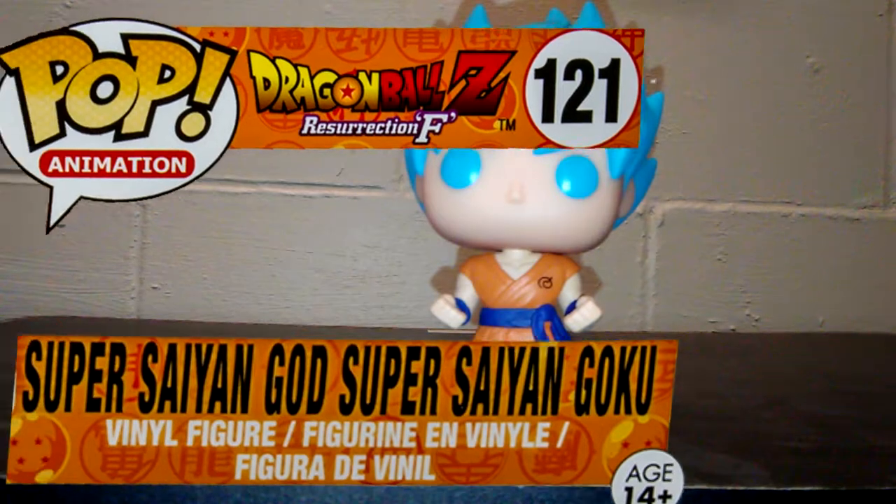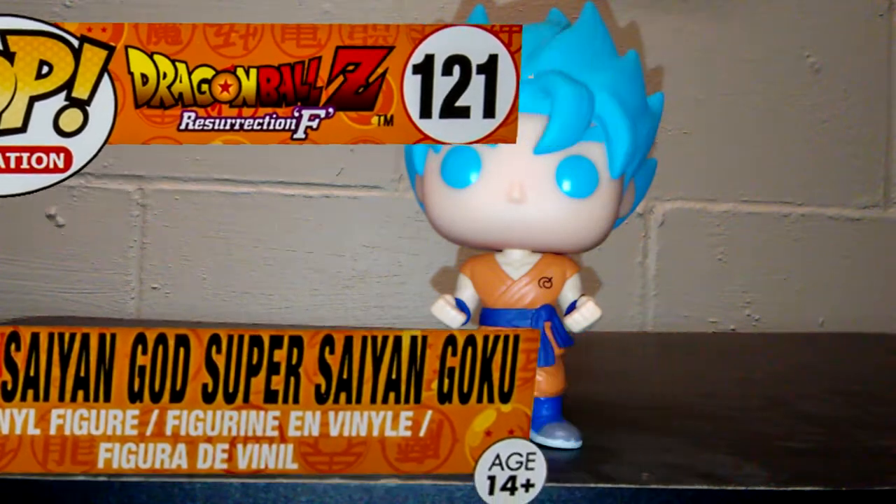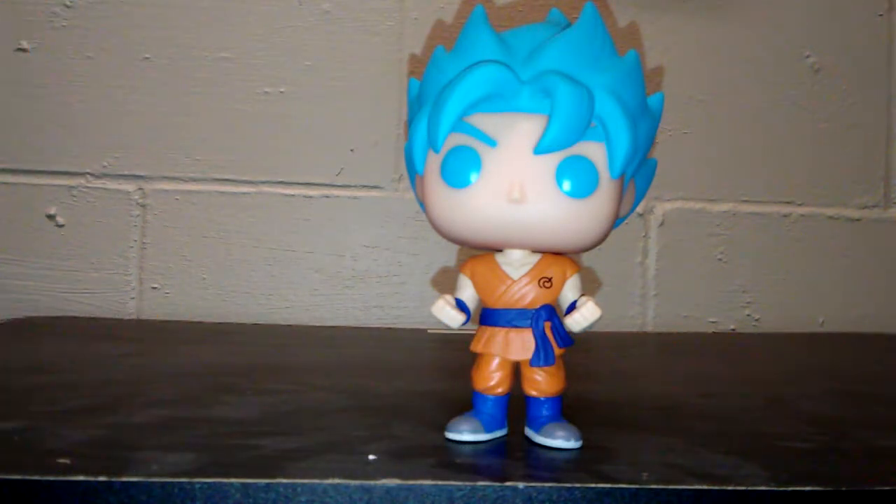First up is Super Saiyan God Goku. This is the blue form that everybody's seen in Resurrection F — a really good movie. He ended up achieving this form by absorbing five parts of souls from different Saiyans. It's really cool.